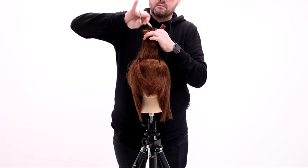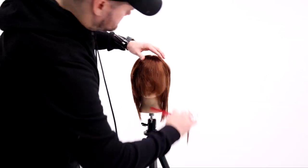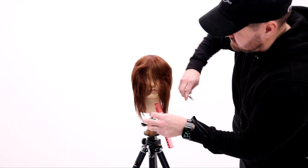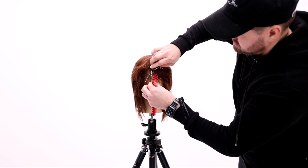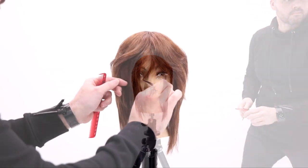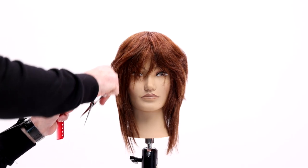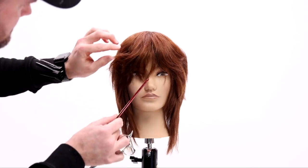I wanted to try out this kind of bottleneck bang. Apparently it's a trend — it kind of looks like a bottleneck, so it starts off a little small, kind of pinches in the front, and then gets wider towards the cheekbones and wraps around them. I just go through and chisel out a little bang. This is me trying it out — I'm going to make more videos about this bang later, but I wanted to try it in this style, so it's a really fringy look.